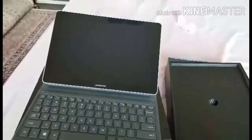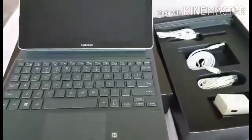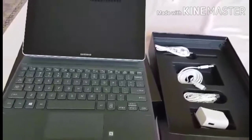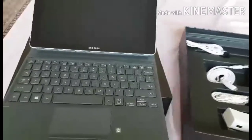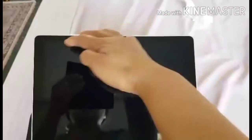This is the case — really thick. Even if you drop it, it's okay. And these are the accessories: charger and headset, plus the charger cord.